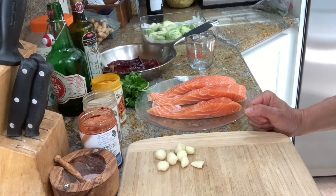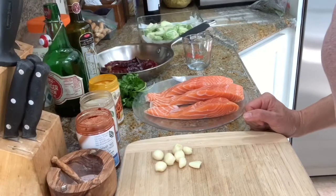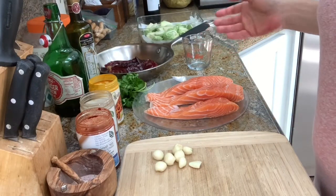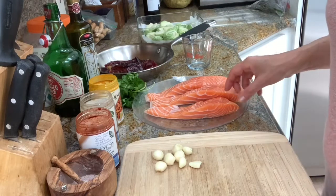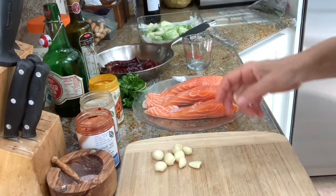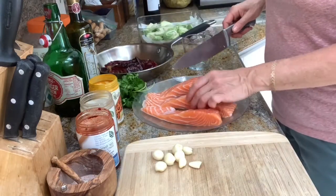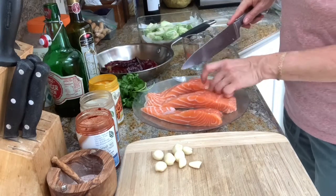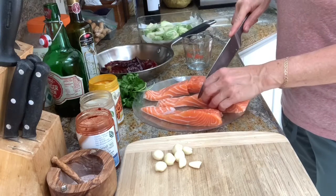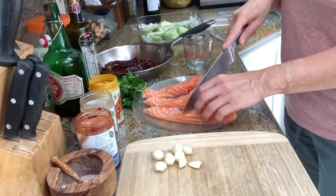What I use is salmon — usually this size, about two-inch slice steaks. What I do is cut each one in half because I don't like portions that are too big, so from three steaks you can actually make six pieces of fish.